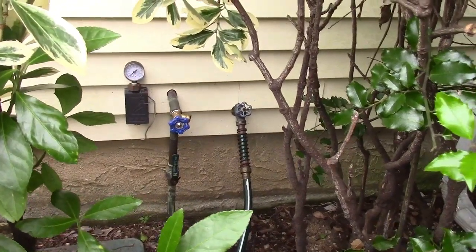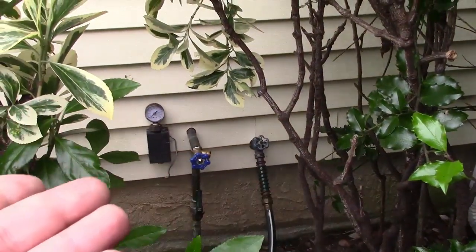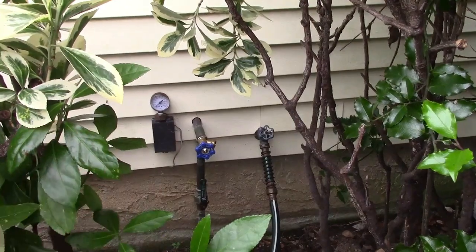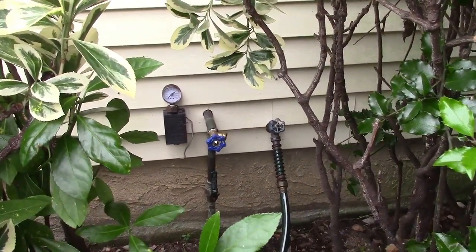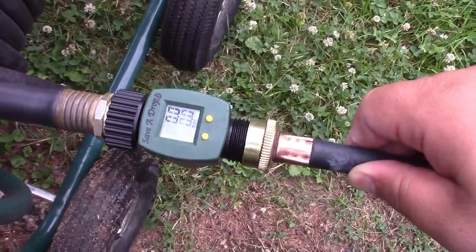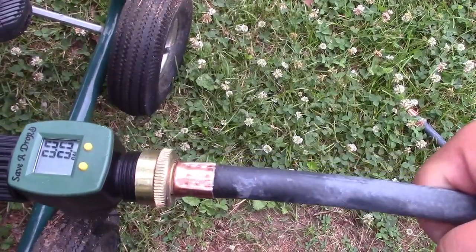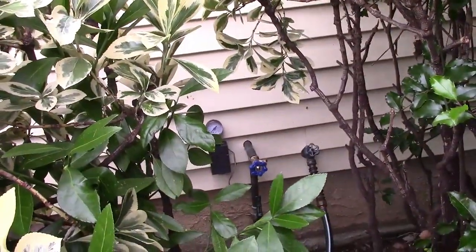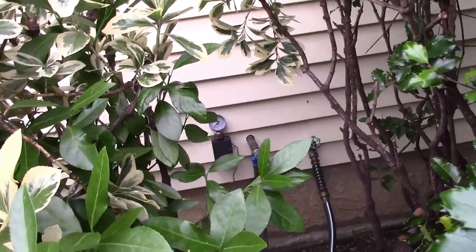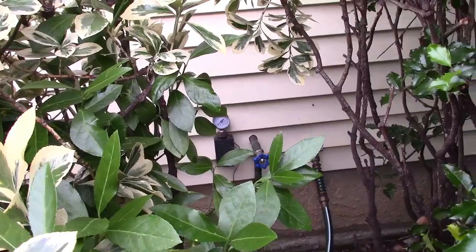So let's go ahead and hook this up. Rather than undo the connection you already have for your garden hose — and it doesn't matter if it's right next to it or not, because your garden hose is likely long enough to reach — just hook the meter to the end of the garden hose. Then this is the washing machine hose, and the other end of it is going to connect in right over there. This will work provided you have a water shutoff inside your house.